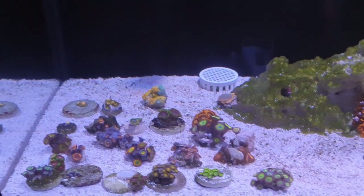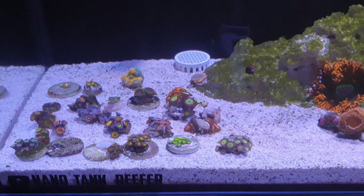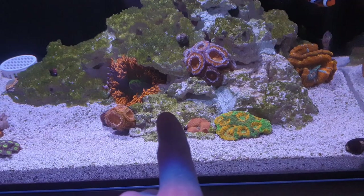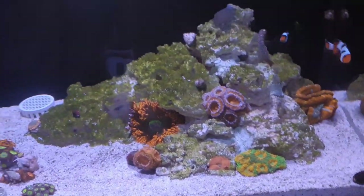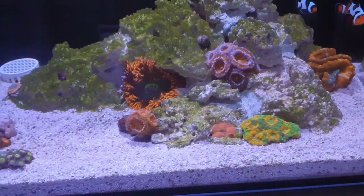The Zoas that I'm going to put in this tank I've already dripped and dipped, and I've put them on the sand bed ready, waiting to go in. We are going to focus on this area here today. We might dot a few more around thereabouts, but we're really going to focus on this area here and get it covered.